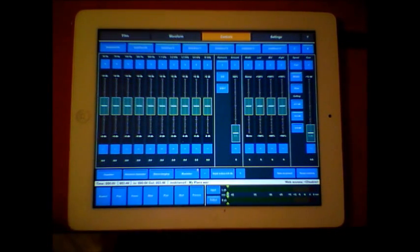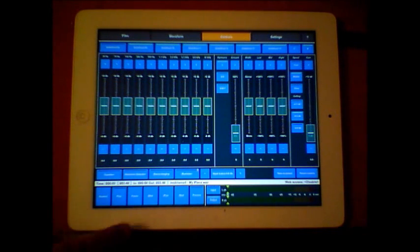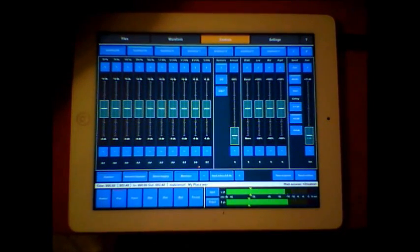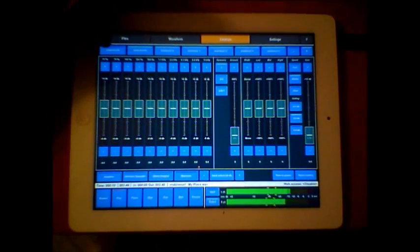The first thing we're going to listen to is a track that me and Joe recorded a while ago on hardware equipment. First of all, this is the sound of the track with nothing added at all. It sounds okay. I played with this for a little while yesterday and set up a preset here which I'll just drop in.